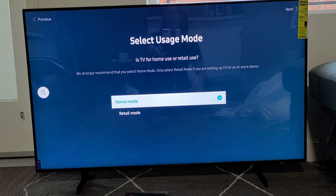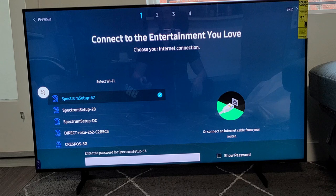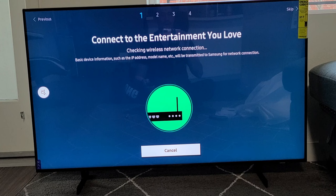I'm going to go ahead and connect to our Wi-Fi network here. You can always use an Ethernet cable as well, but I'm going to do Wi-Fi. I'm going to enter my password, then go down to where it says Done and click OK on the remote. Checking Wireless Network Connection — success. I guess that was the right password.